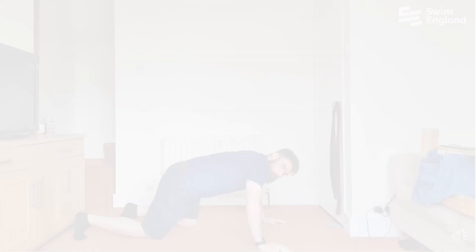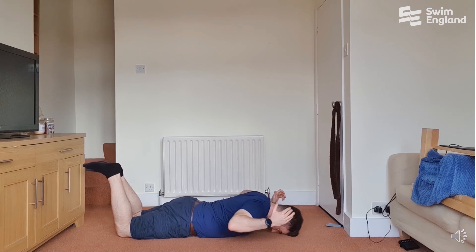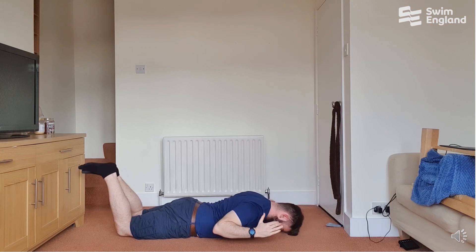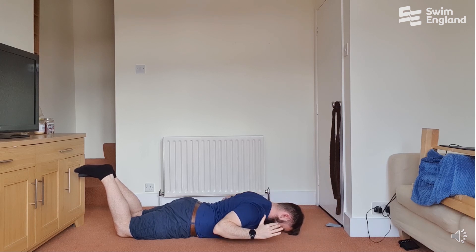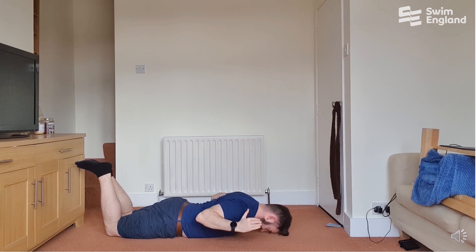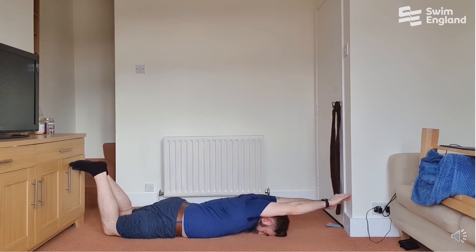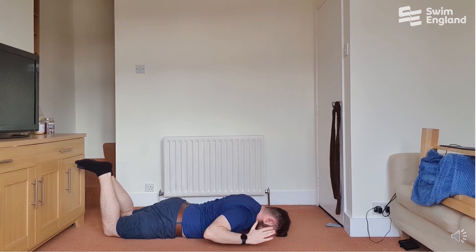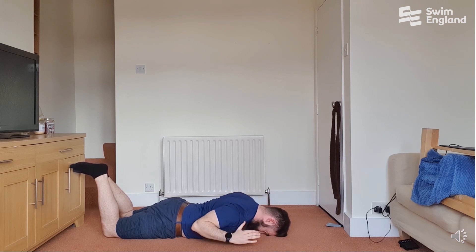The prone IYT exercise is done for three reps in each position. Lie flat on the ground, make sure your wrists and elbows come up off the floor, and try to reach overhead into a streamlined position. Pull your elbows down into a W, try to depress your scapula and pull them down towards your hips, then reach out into a Y and a T position. All movement should come through your shoulder blades — reach overhead but try to get your shoulder blades to turn up away from your hips for each one, activating your muscles as best you can.